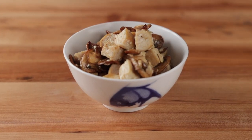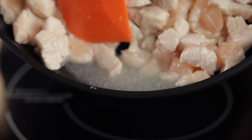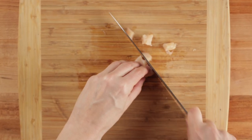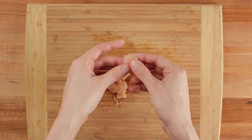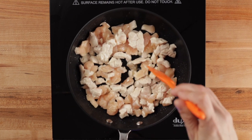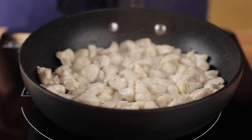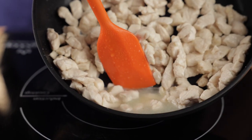Before we jump into the recipe, I want to go over the most common mistake I've seen with almost every hibachi chicken recipe online. The biggest mistake people make when making hibachi chicken at home is cutting up the meat into small pieces before cooking. While cutting the chicken before cooking does increase the surface area of the meat, which allows it to cook faster, it's really difficult to get a proper sear on such small pieces of meat. And when you couple this with the fact that almost everyone crowds their pan, the chicken usually ends up releasing water and boiling instead of getting a proper sear.